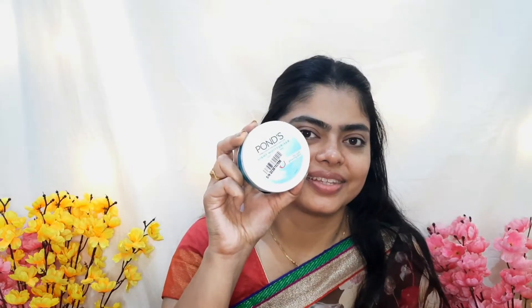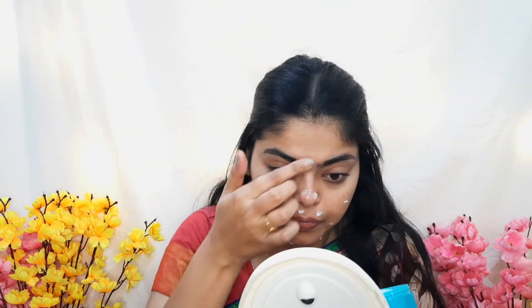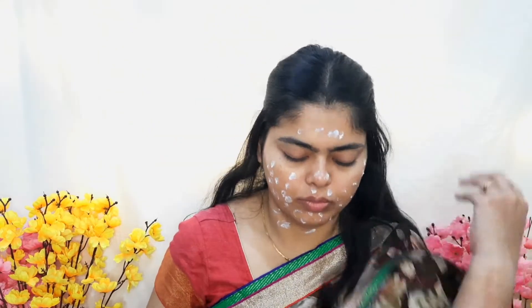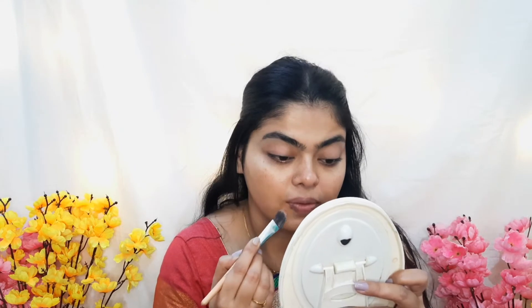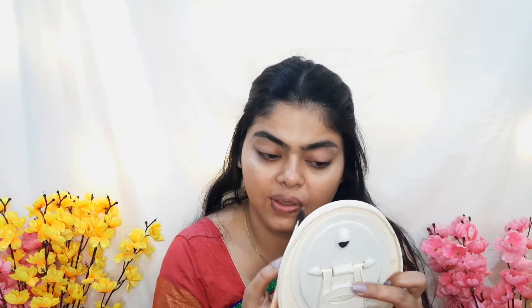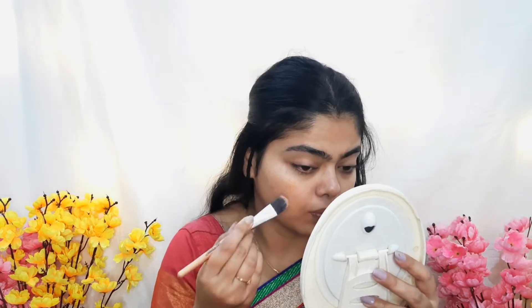First, I am applying Pond's Moisturizer on my face and neck. After that, I am using an HD color corrector — that is an orange color corrector — on my dark spots with a flat brush. I am applying it where there are dark spots and also under the eye.